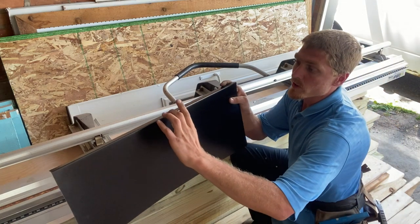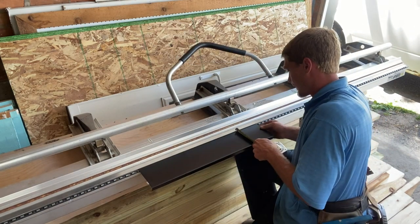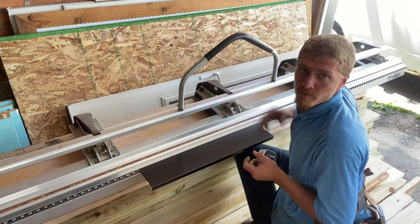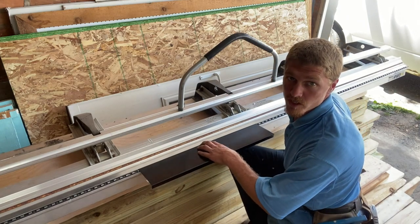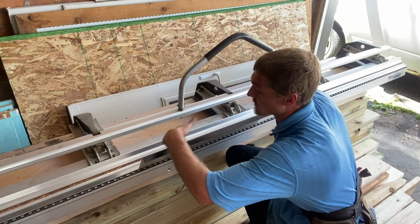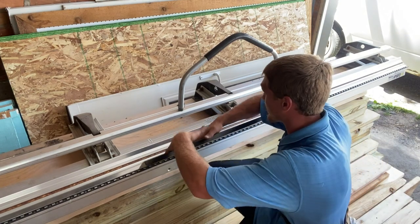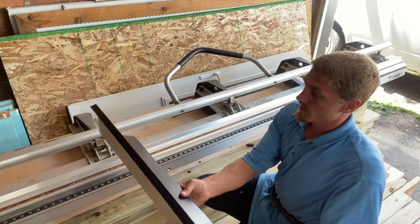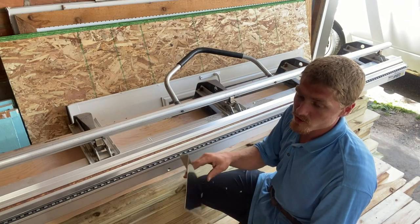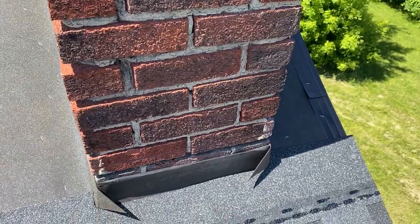We measure five and a quarter from the first bend down to the corner. This next bend you'll want to make according to the pitch of your roof. I have a seven pitch, so I'll bend it slightly more than needed and then push it back into the corner — it'll flex a little as you seat it. It doesn't have to be perfect.